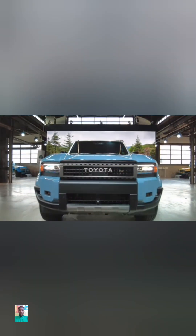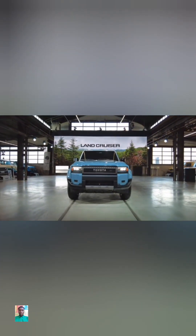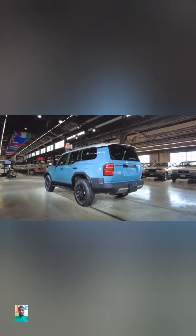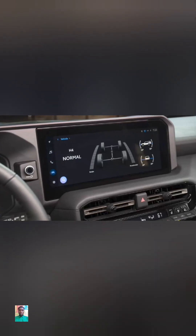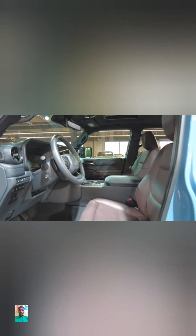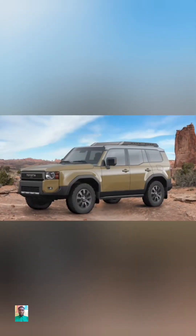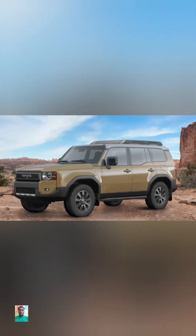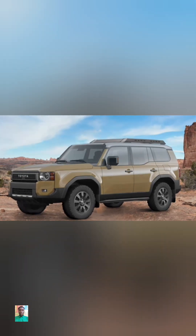The self-titled Land Cruiser model will include rectangular LED headlamps, rigid color selectable LED fog lights, larger all-season tires, front stabilizer bar disconnect, power-operated liftgate, a bigger digital gauge cluster, 12.3-inch touchscreen, multi-terrain select and multi-terrain monitor, and Softex heated and ventilated power adjustable seats. The limited first edition model has the round headlights and adds a roof rack, roof rails, a front skid plate, mud flaps, and leather heated and ventilated seats.